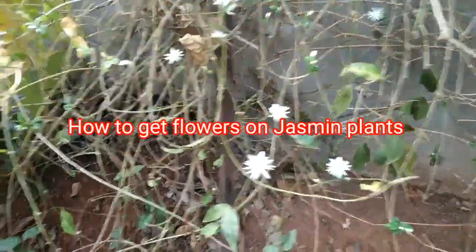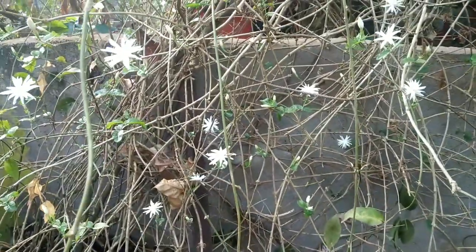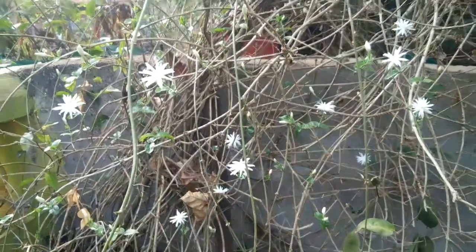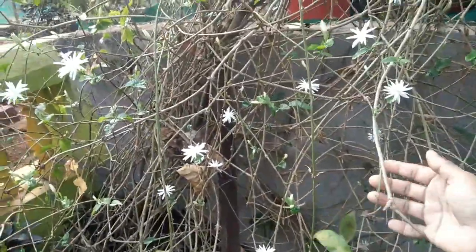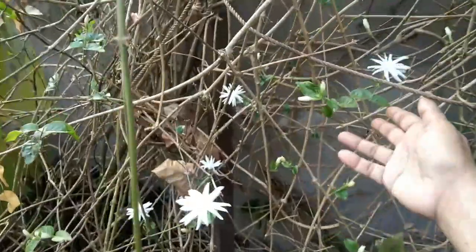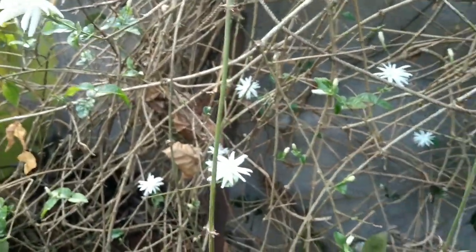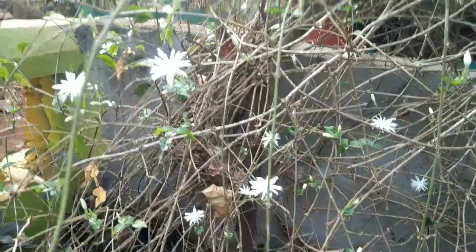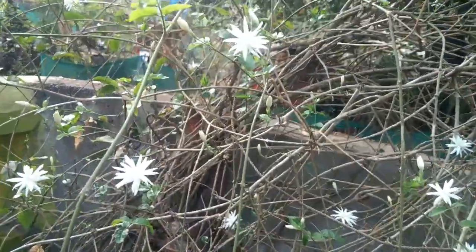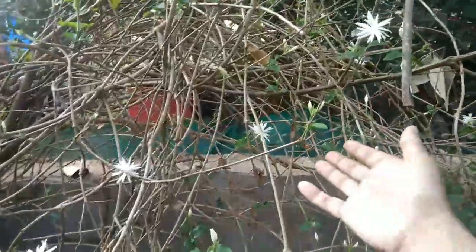Let's talk about the jasmine plant. You can see this jasmine plant — there are no leaves on this plant. In order to get quick flowers on the plant, you have to remove the leaves. As soon as you remove the leaves, you will notice that it will start giving buds, because the leaves take all the energy from whatever manure you put for the plants. So in order to bloom it faster, you have to remove all the leaves.